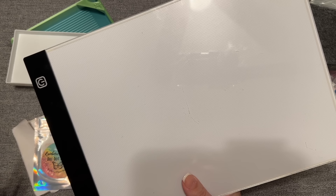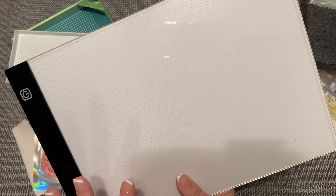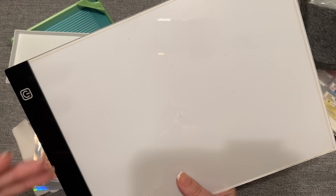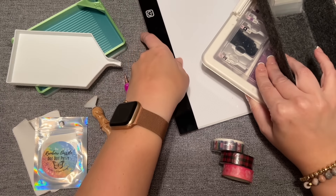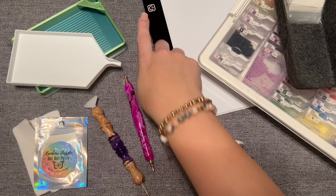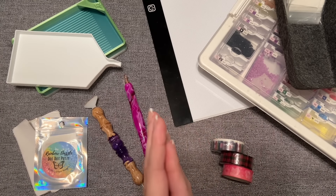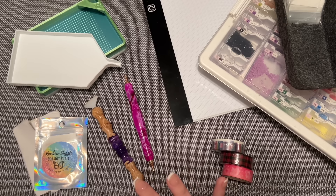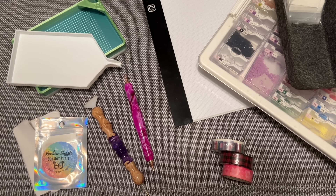If you want a bigger size, an A3 light pad runs $17 or more on Amazon — the bigger the light pad, the more it costs. And if you really want to go fancy, there are rechargeable light pads where you don't have to worry about cords or cables — the cheapest one I saw was $40 US. So if that's something you'd benefit from, just know it's out there. A light pad makes a really big difference for a lot of diamond painters.